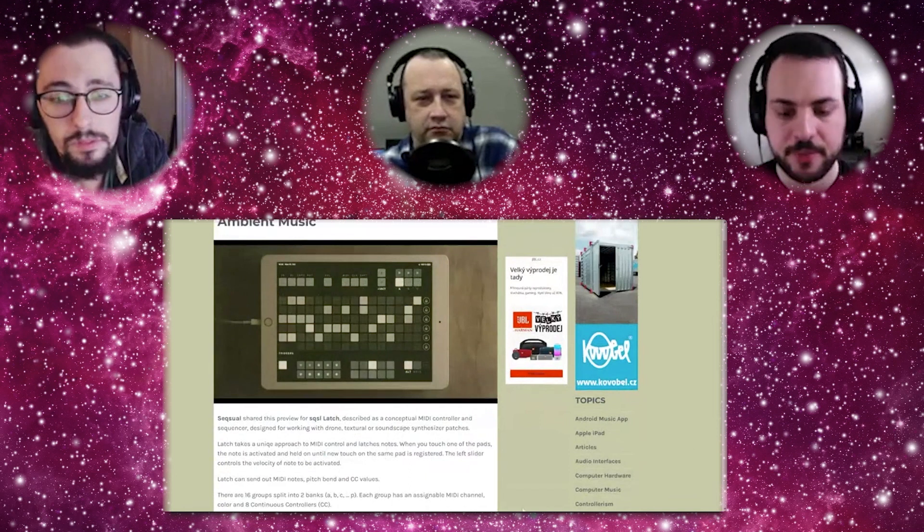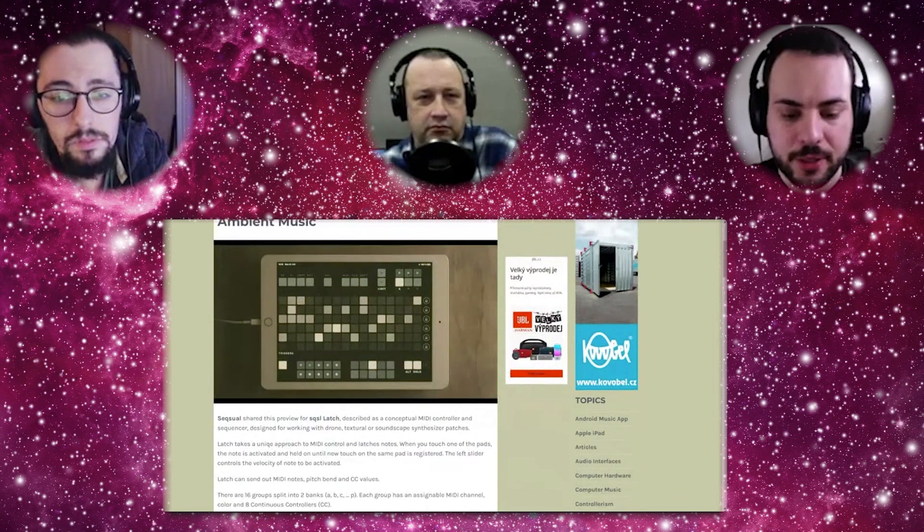So Latch takes a unique approach to MIDI control and latches notes. When you touch one of the pads, the note is activated and held on until a new touch on the same pad is registered. The left slider controls the velocity of the note to be activated. Latch can send out MIDI notes, pitch bend, and CC values. There are 16 groups split into two banks. Each group has an assignable MIDI channel, color, and eight continuous controllers.